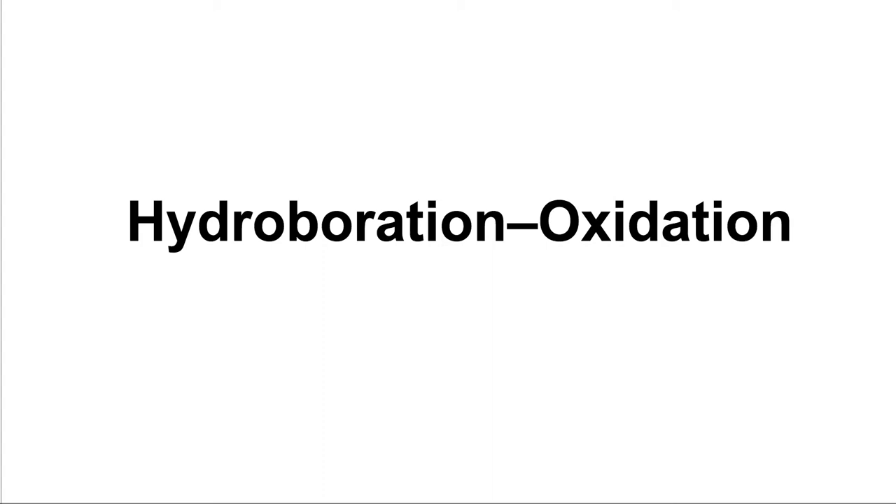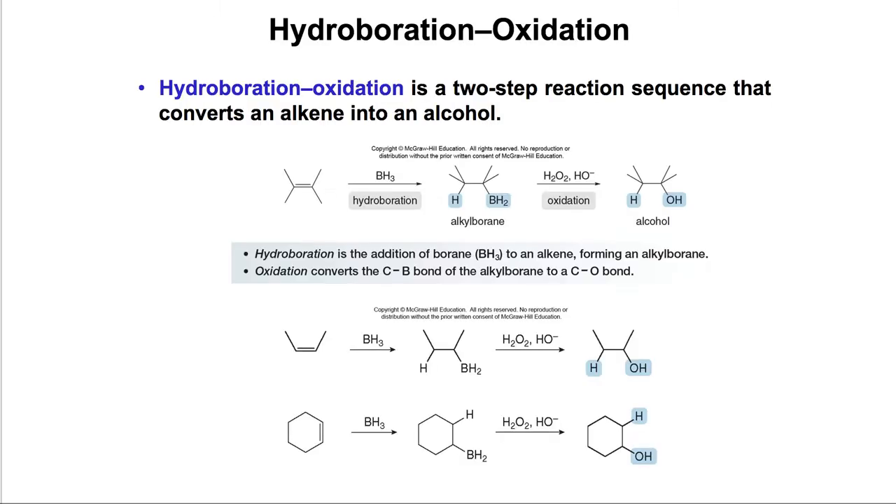Another method to get an OH on a double bond is hydroboration-oxidation. In this method, we start with an alkene and add BH3 across the double bond. Then we have to convert that BH2 into an OH via an oxidation. The hydroboration is the first step where we add the hydroborate across the alkene, and the second step is the oxidation.